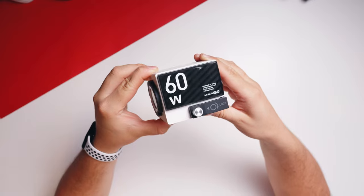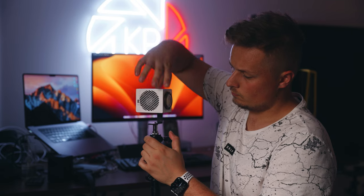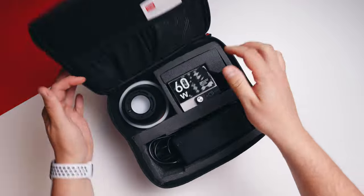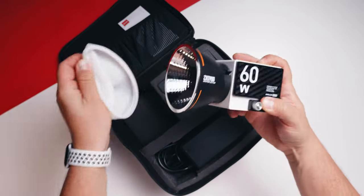I really like the tiny cube design — this is definitely the smallest 60 watt light I've held in my hands. It has a little arm mount that pops down so you can mount it onto a light stand. In the box the G60 comes with a reflector, a soft diffusion dome for the reflector, and a power brick.